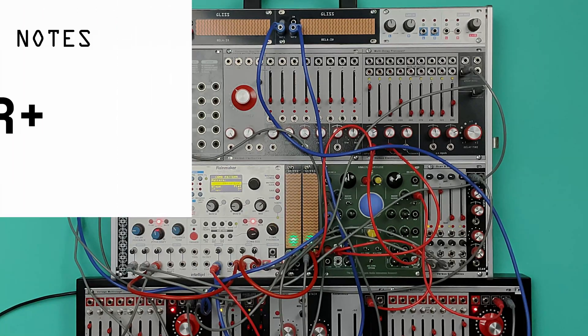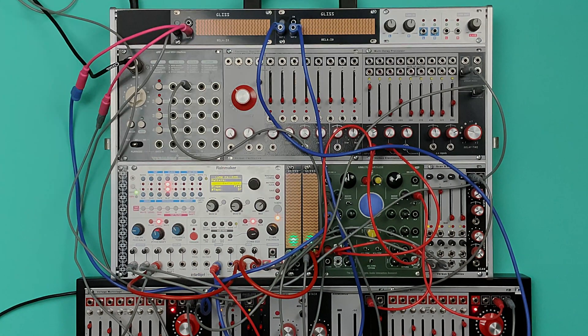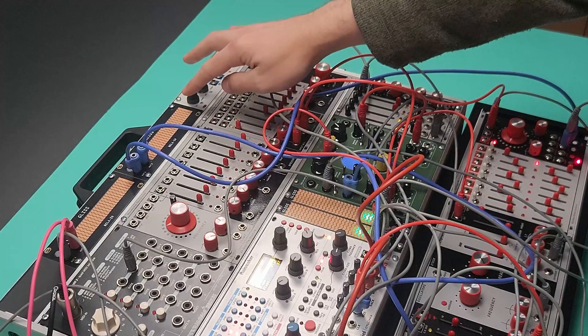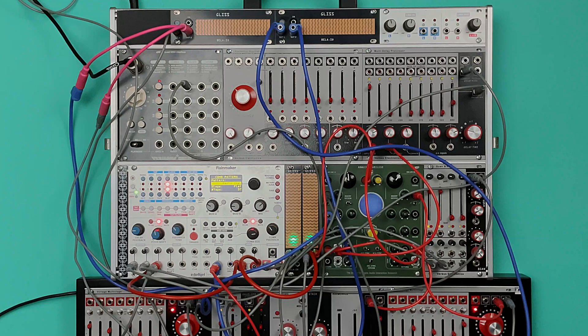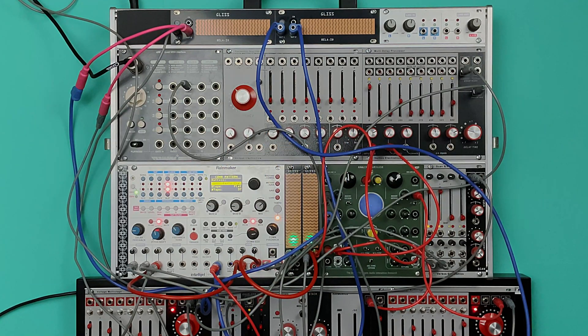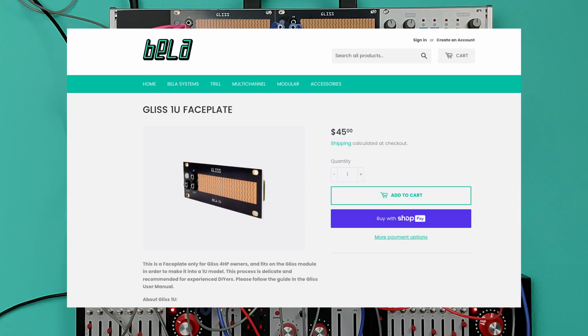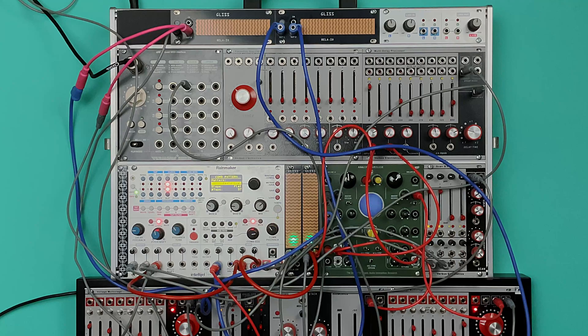With the release of Gliss firmware version 2 — a free update for all Gliss modules — we have a host of new features, two of which we'll talk about in this patch. I'll be demonstrating this patch using Gliss in the new 1u orientation. Gliss is now available everywhere as a 1u unit, but you can modify a Gliss you already have by upgrading your firmware and purchasing a 1u faceplate from shop.bella.io.